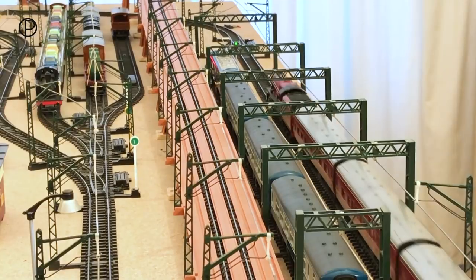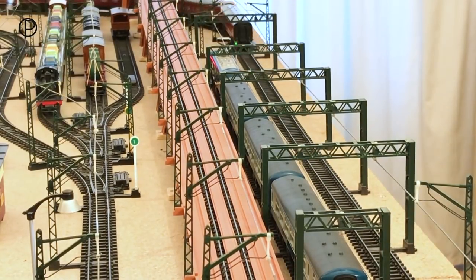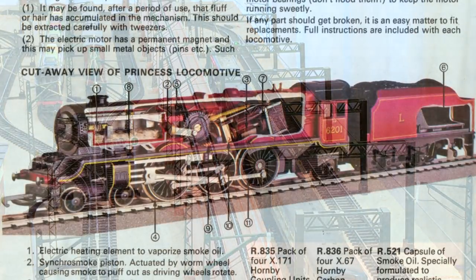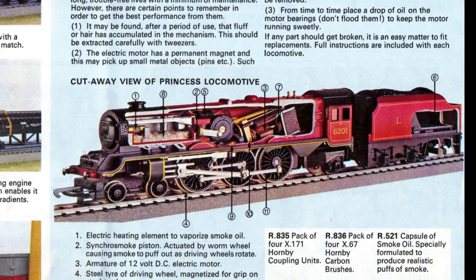Whatever the model numbers, these are great toys to have. If you look back again next week we'll have something else from this late Triang-Hornby period. I'm going to leave you this time with a terrific cutaway picture of the Princess from page 18 of the 1973 catalogue. Thanks again for watching. Goodbye.